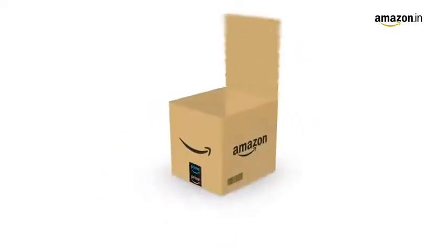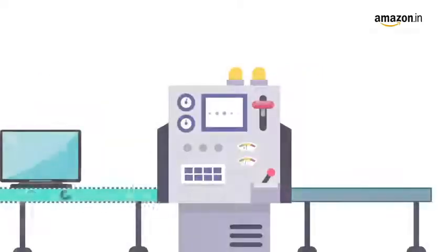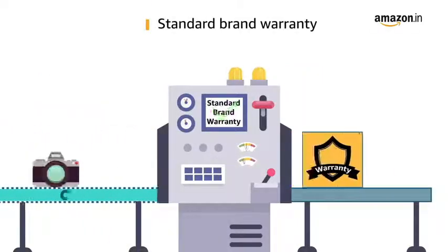Inside the box, you will find the laptop, power adapter, user guide and warranty documents. This laptop comes with standard brand warranty.